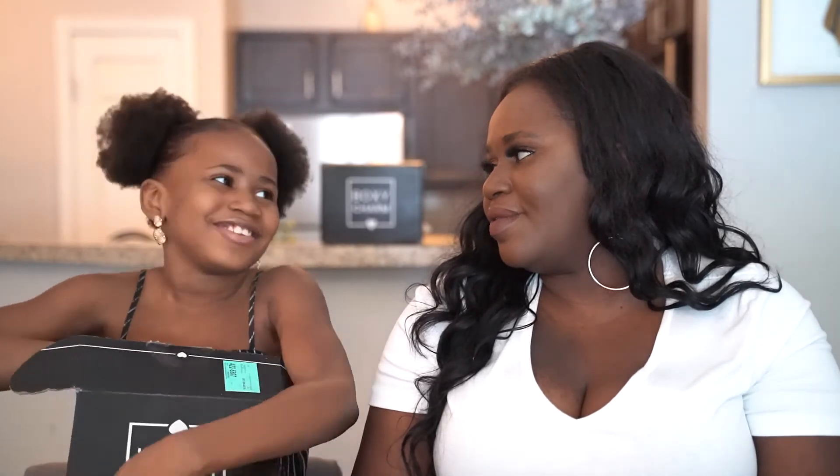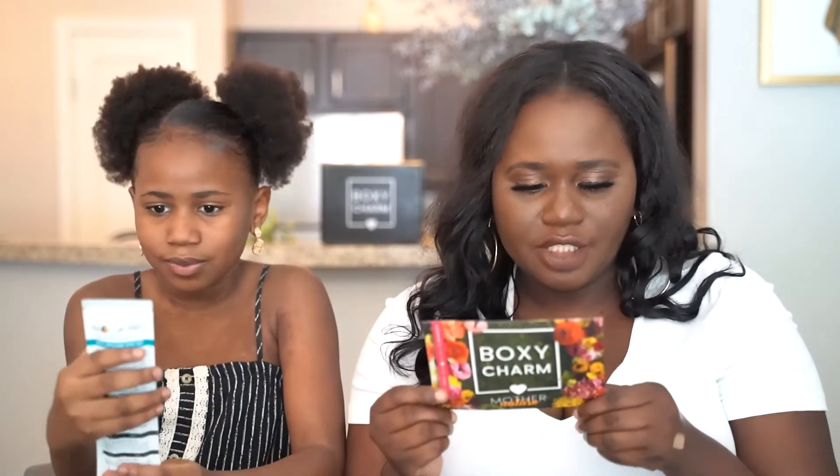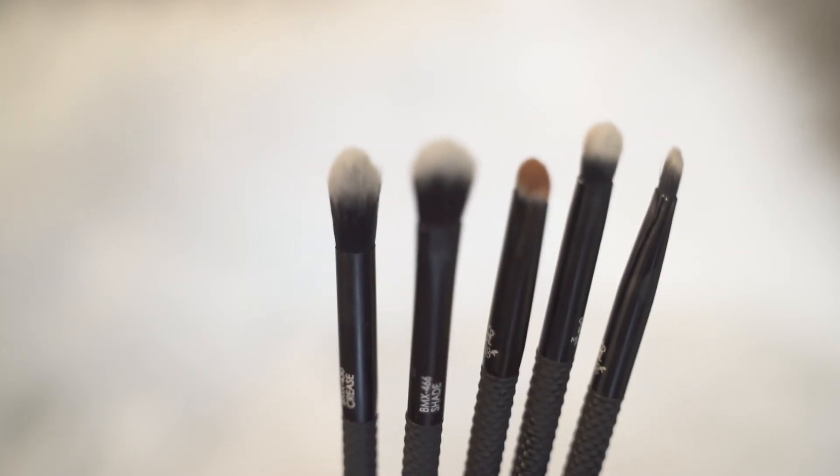The last product is a Moto Pro five-piece brush set for $27.95. You get five brushes: shade, detail, crease, line, and smudge brush. They look really fancy and cute. Mona says she could use one of them.